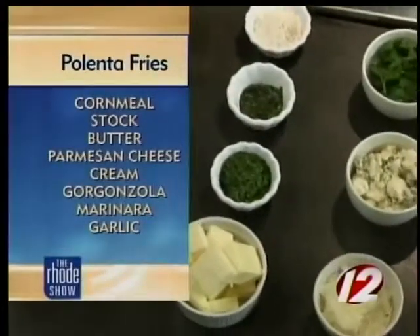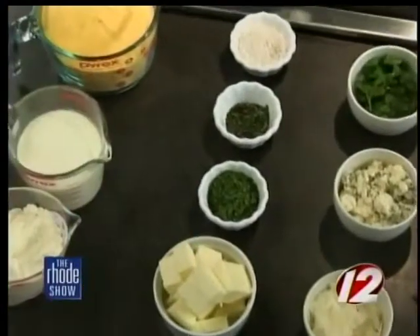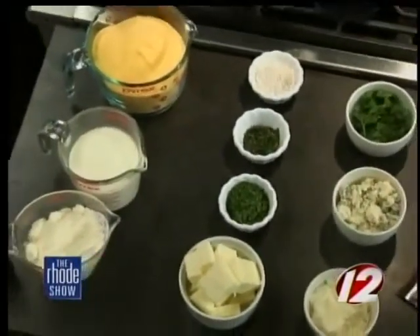For the cornmeal, is there anything specific we should buy? I like the fine ground one because it blends easier and it's pretty simple to make. And it'll all hold together so that we can make these fries?